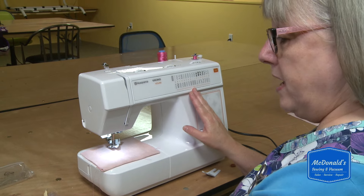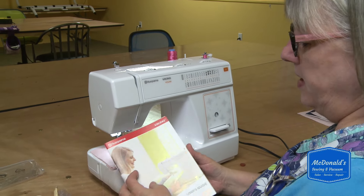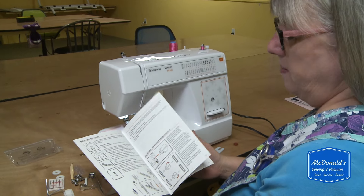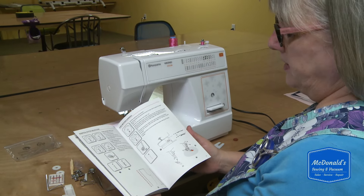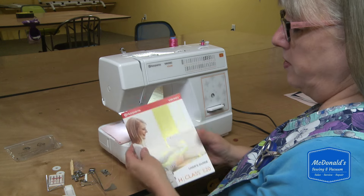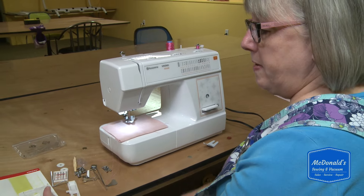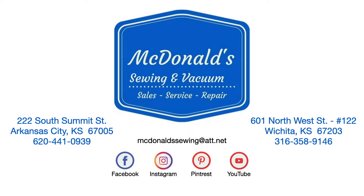You can refer to the manual — they've made a really good manual for this little machine, it's easy to follow and has some great pictures. For the things I didn't show you, you can refer to that or feel free to give us a call or come into the store — we'd be happy to help you. That's all I have to show you on this machine today. Happy sewing!